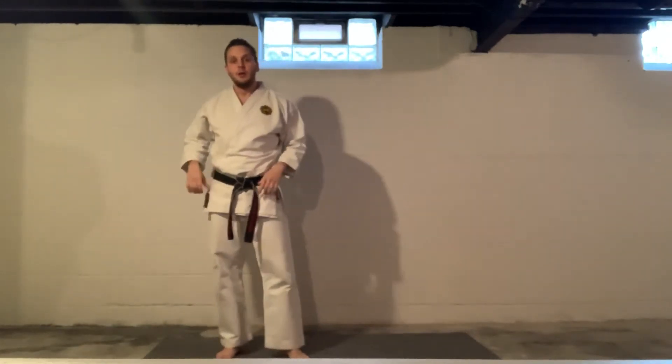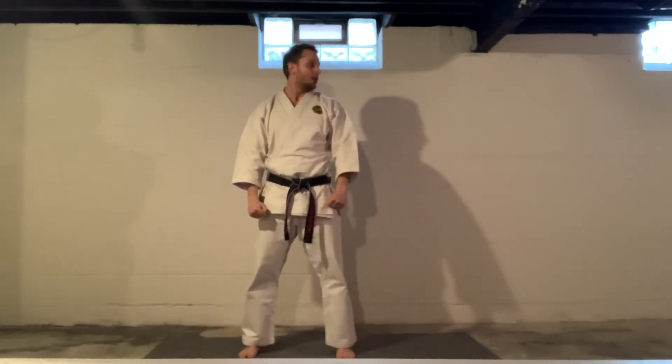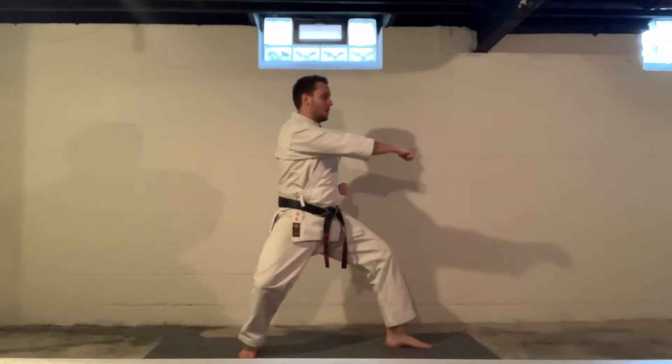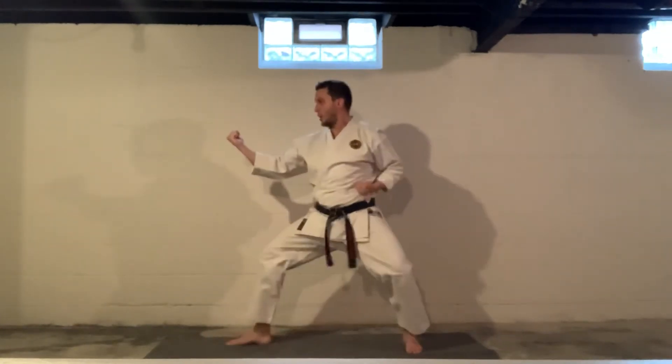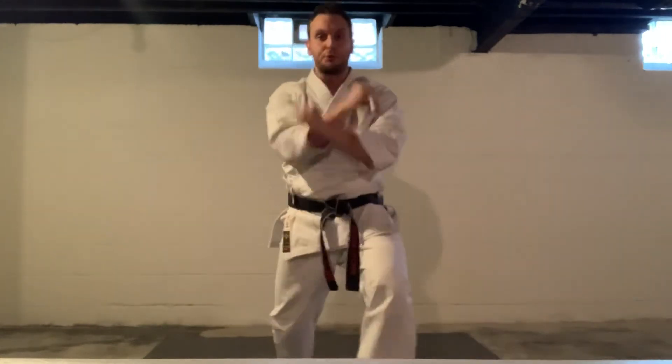Last but not least, my personal favorite — Pinan Godan. Let's try it together. Kyutsuke. Look. Inside block, back stance, one. Punch, two. Look. Pop up through. Look. Back stance, one. Two. Look. Pop up through. Augmented block, one. X block up, two. Three.